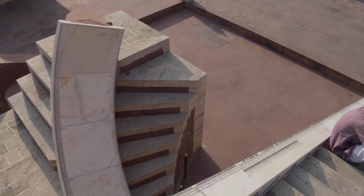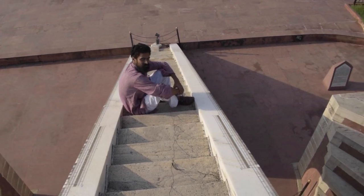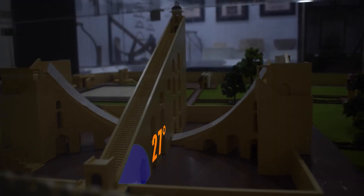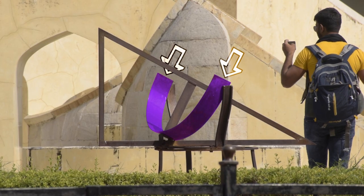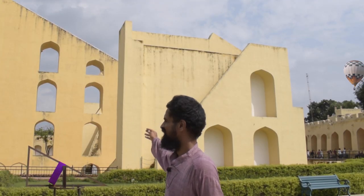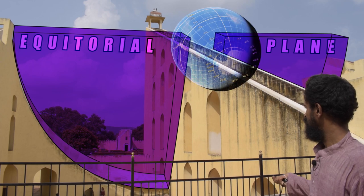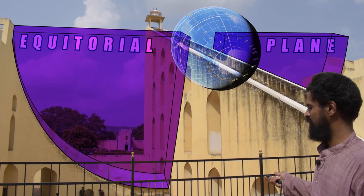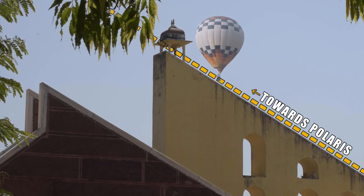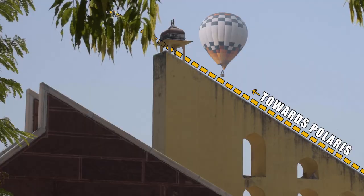The concept is basically the same as the Lagu Samrat Yantra. The hypotenuse makes an angle of 27 degrees, which is equivalent to the latitude of this place. You can see a miniature version of this Yantra doing the same thing. The quadrants are mounted on the equatorial plane, and the top of the hypotenuse points to the North Celestial Pole.